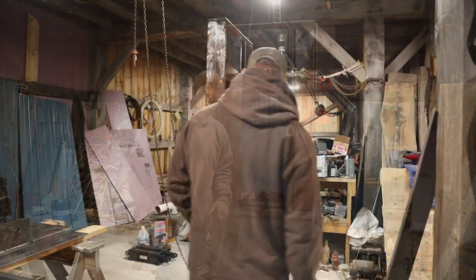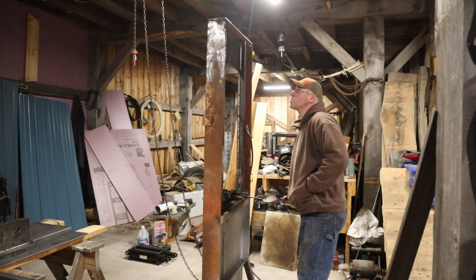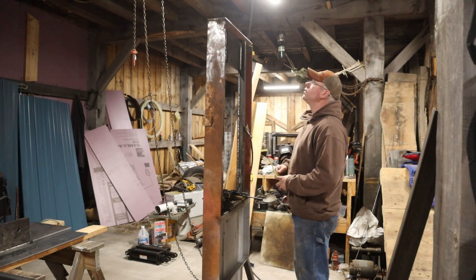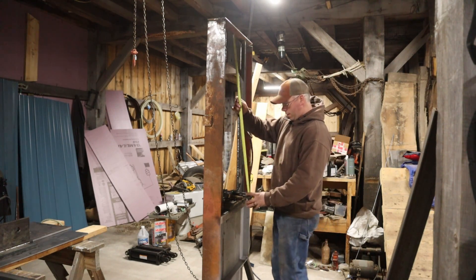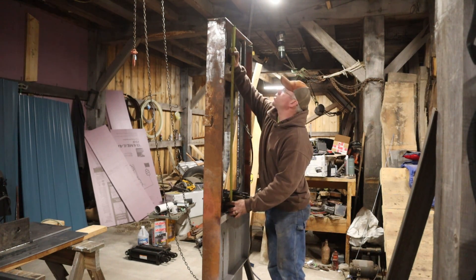Let's try to do some quality measuring here, because I can't build anything square or true. I mean, we did all right with the barn, but with this stuff — it's kind of shameful how out of whack I get things sometimes.